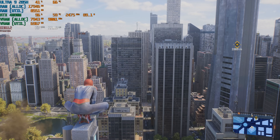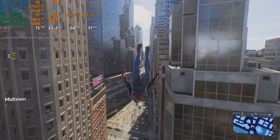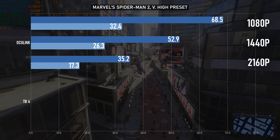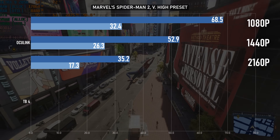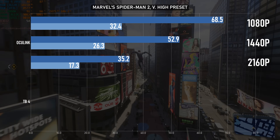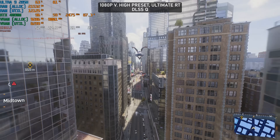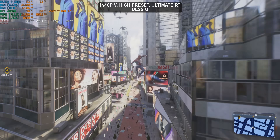My Spider-Man 2 benchmark run is a quick thwip along Broadway, and it generally produces a frame time graph that looks something like a 6-month overview of the price of Bitcoin, even on a fairly high-end setup. In my Oculink tests, that's about what I got. 1080p is playable at a 60-plus average, while 1440p and 4K could probably benefit from some DLSS. I added DLSS Quality to my ray tracing benchmarks, but this didn't help produce a 60-plus average at any resolution — actually quite a bit worse than a 5060 Ti, but that's not the biggest problem here.